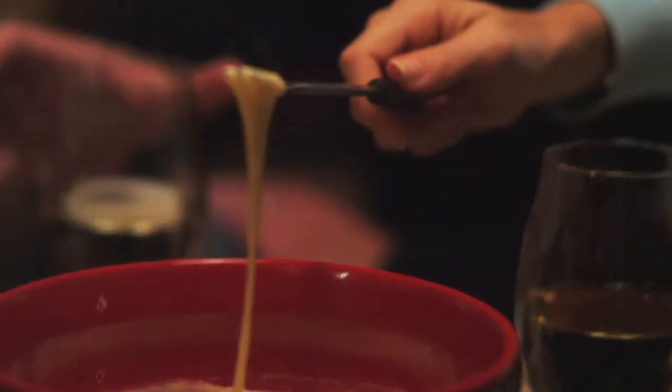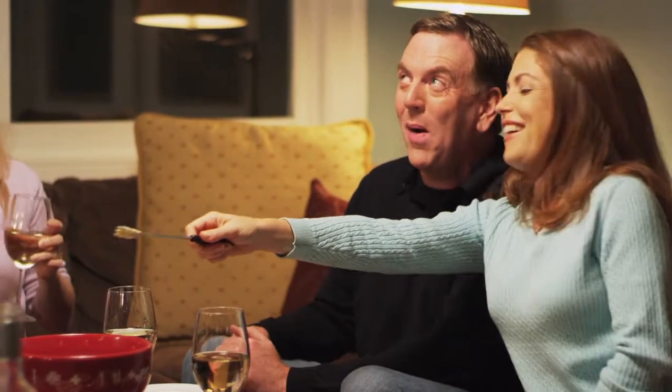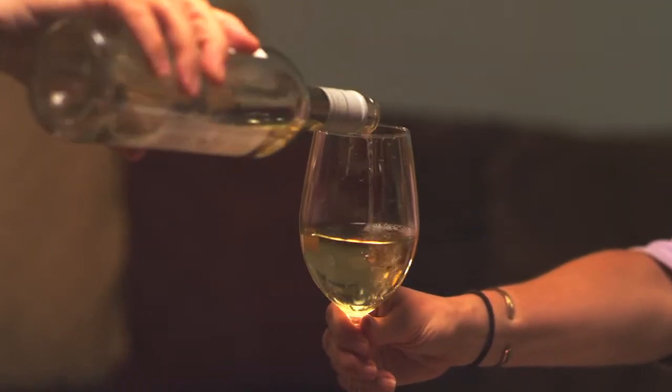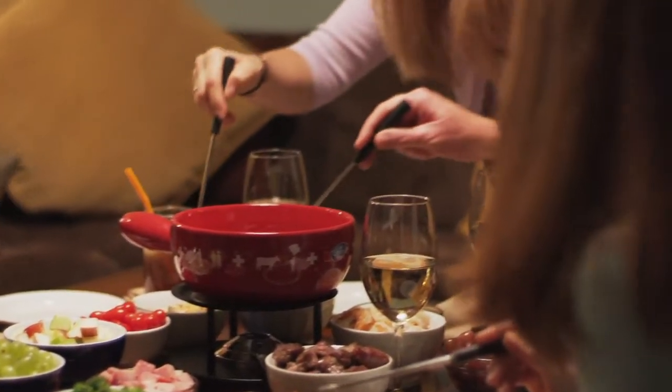Also, there are a couple of fun fondue traditions you can bring to the table. The first is, if a woman loses her dipping item in the pot, she has to kiss the man sitting next to her. If a man loses an item, he's supposed to buy a round of drinks for the table. At home, you can just make him pour the wine or some sparkling apple cider. Be creative — make up your own traditions.